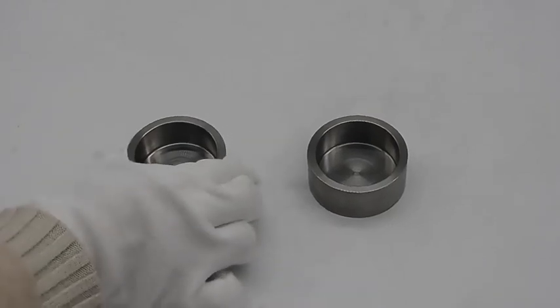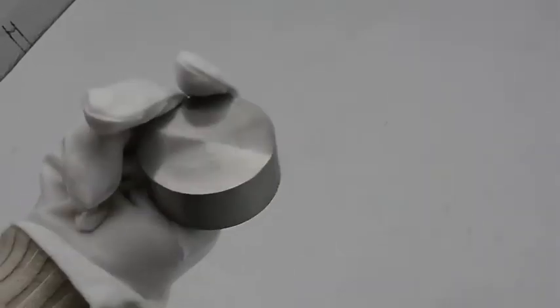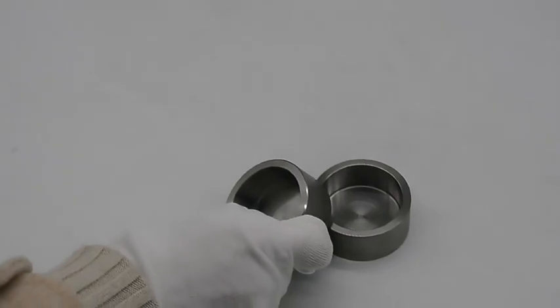This is our tungsten tube. The surface is machine bright with roughness Ra 1.6 to 3.2. You can see there are several radians in the middle, also with threading.